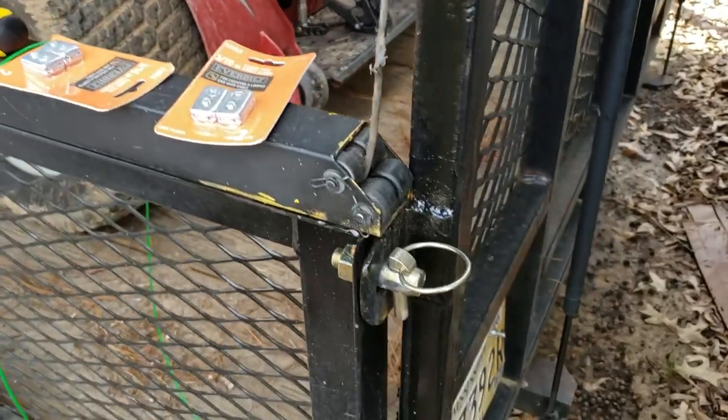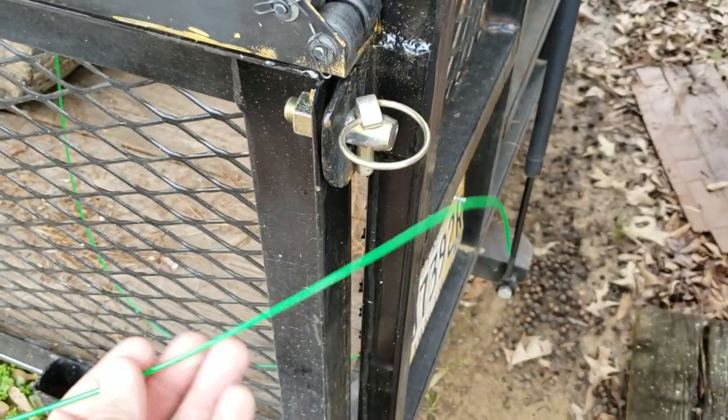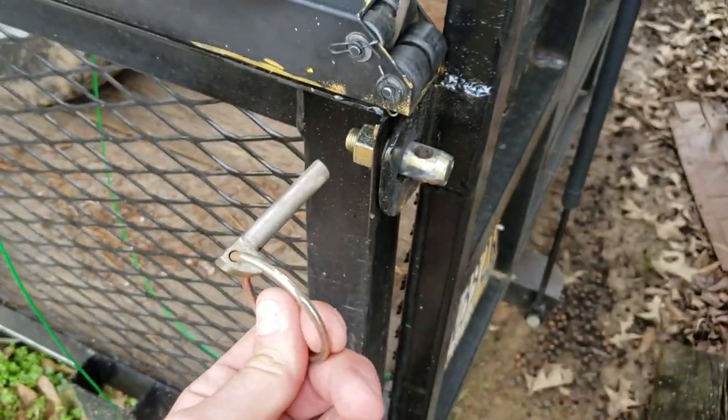What's going on guys, Derek here, Southern Style Lawn Care. Today I'm going to show you how to put a cable system on to your trailer pins if you have this style, so you won't be losing them all the time.